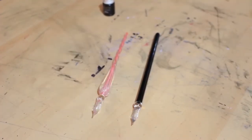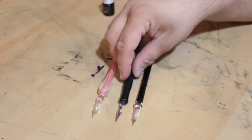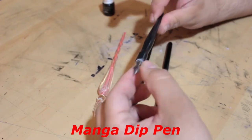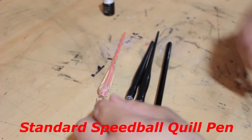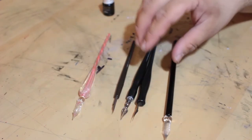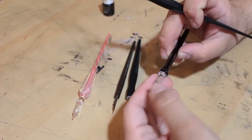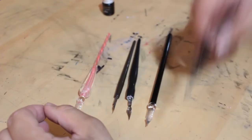I want to compare these to the normal dip pens we use on the channel. This is a cheap Speedball dip pen — you can see it has a plastic body and a metal nib that you can interchange. Here's another dip pen — a manga dip pen that can take both nibs. And here's the standard Speedball quill nib. There are huge differences in how these work. Because this is glass, it's not as flexible, so you won't have as much line width variation. However, these glass pens have more grooves, which leads me to believe they'll hold more ink — very exciting.